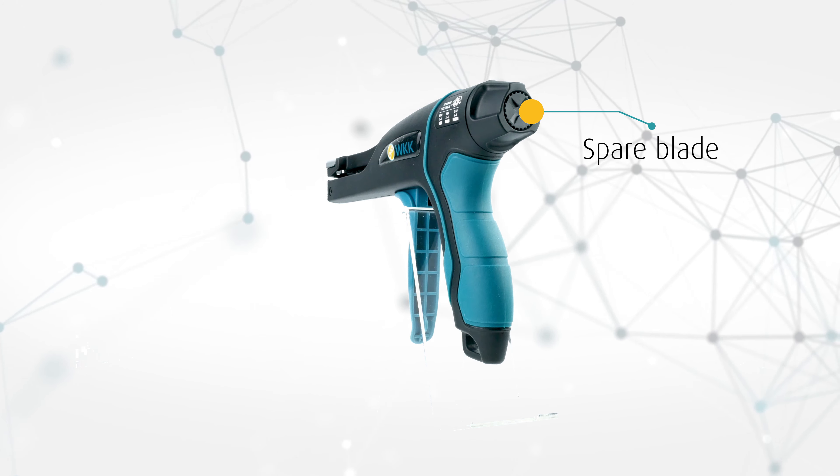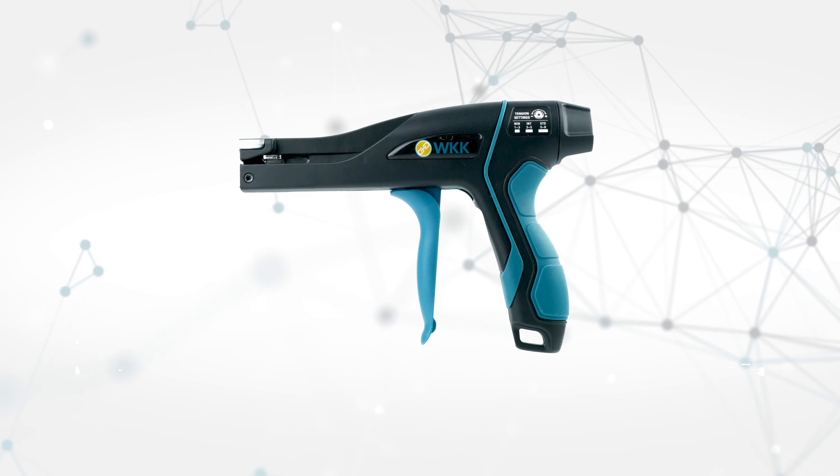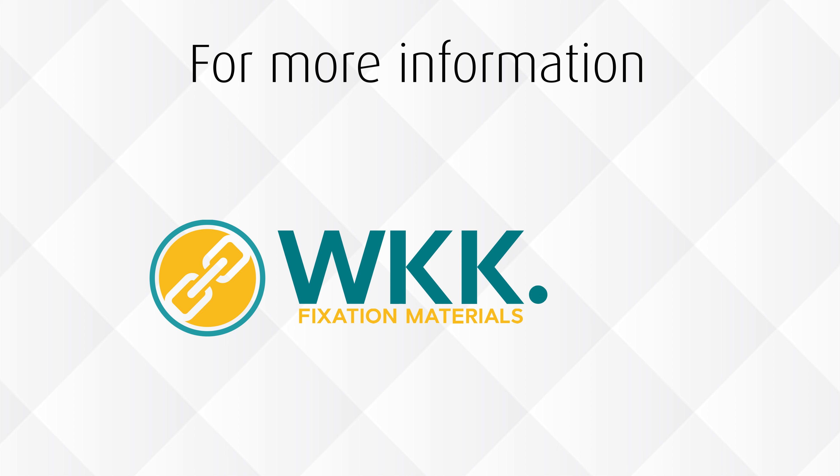This ensures a high endurance. Do you want more information? Visit wkk.eu or contact us for more advice.